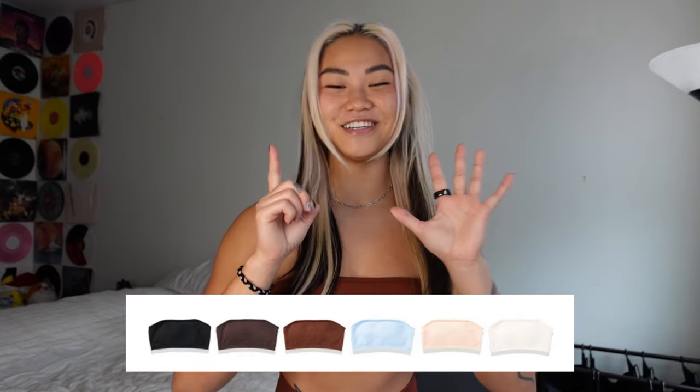I am mostly excited for the bandeau tops. I love wearing bandeau tops at the gym — I love wearing them in general. I love a good tube top moment. And they are releasing it in six different colors.